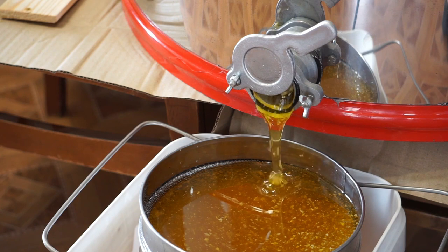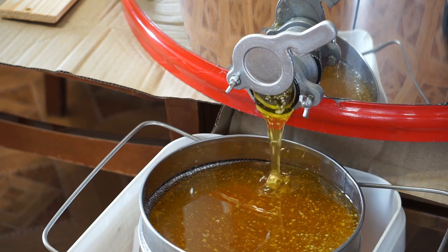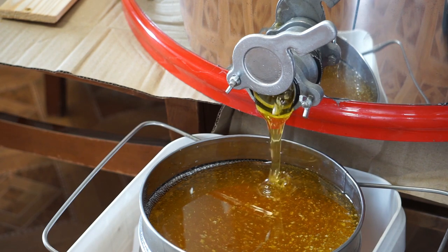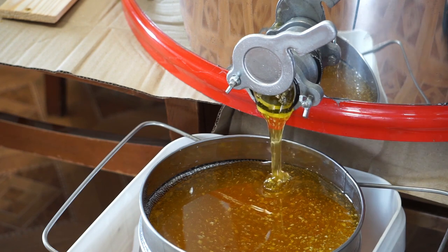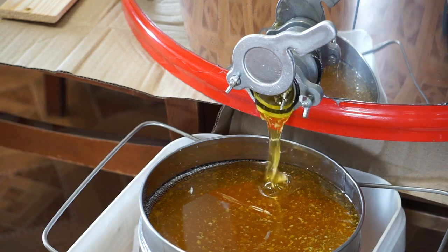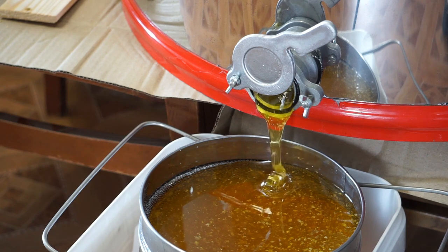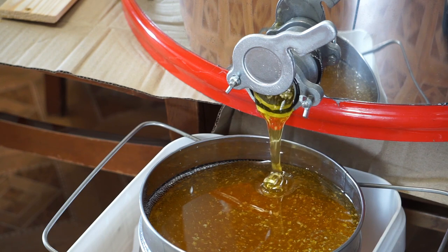Throughout history, beekeepers have developed a variety of methods to harvest honey without the use of electricity — which has only been around for about 120 years or so. While modern beekeepers often rely on electric-powered extractors, traditional beekeepers prior to the 19th century around the world had to find ways to collect and process honey without electricity.